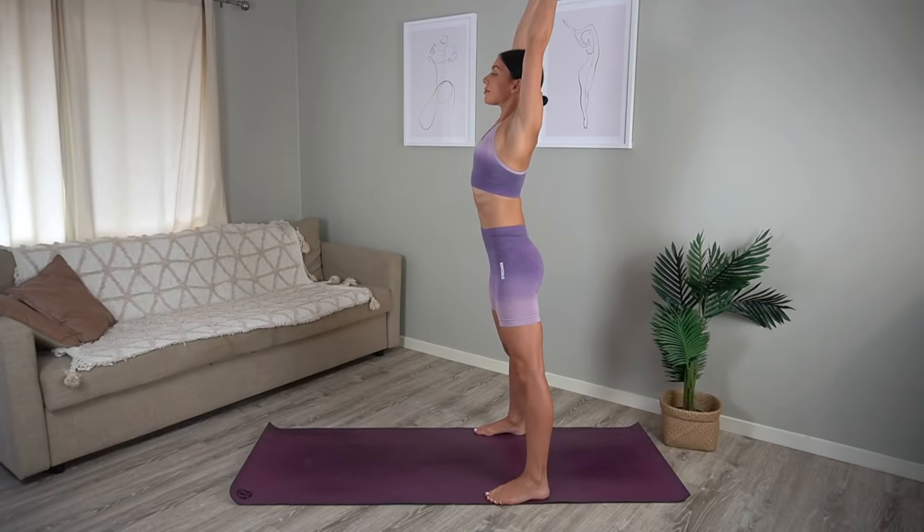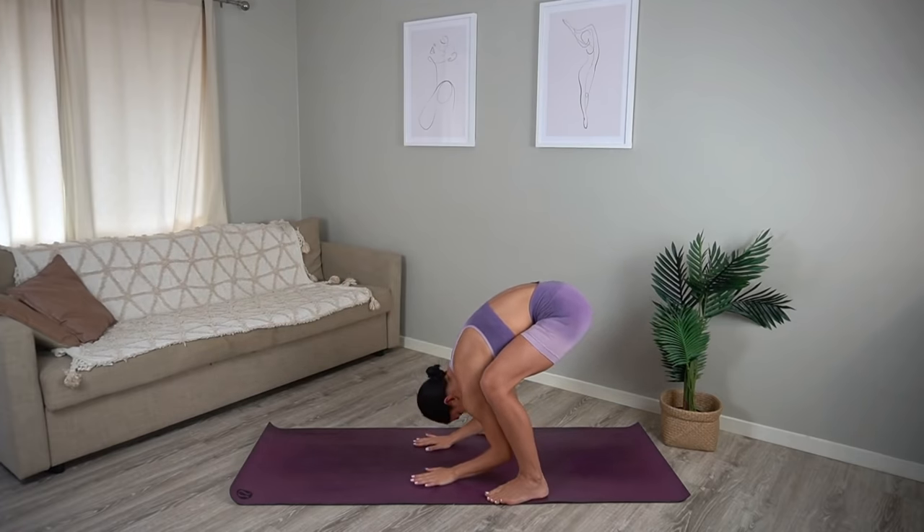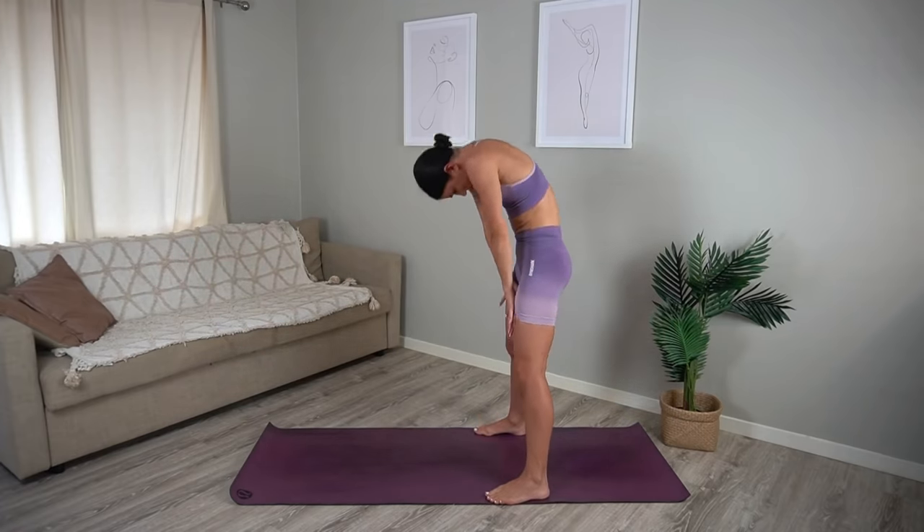And one more, really drawing your navel in as you hinge forward, and then rippling your spine up to standing.